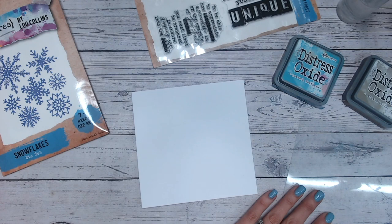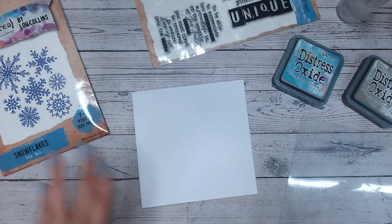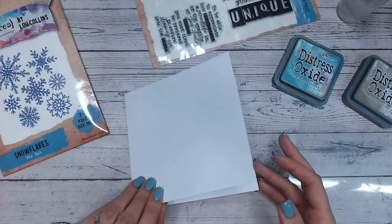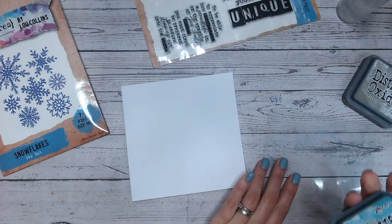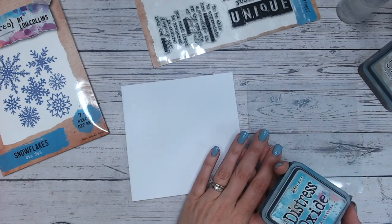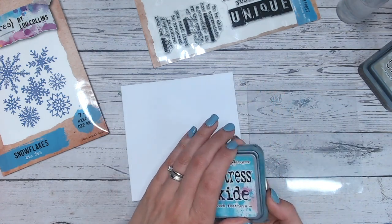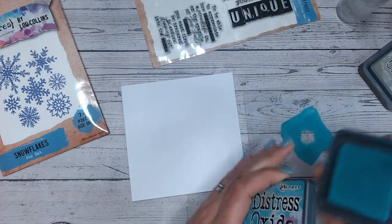Hello everyone and welcome to Five Minute Makes. I would say Friday Five Minute Makes, but as we had the Craft Stash Autumn Blog Hop yesterday, this is a Saturday Five Minute Makes instead. Either way, we're going to make a quick card that should take around about five minutes or so — obviously that's dependent upon your experience with things like die cutting machines and stamping, but for myself it takes about five minutes. My card's going to match my nails today, which is purely by coincidence.